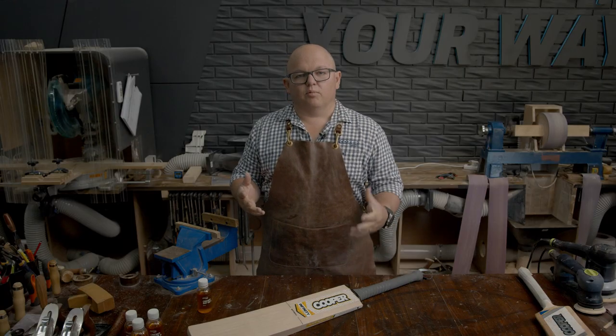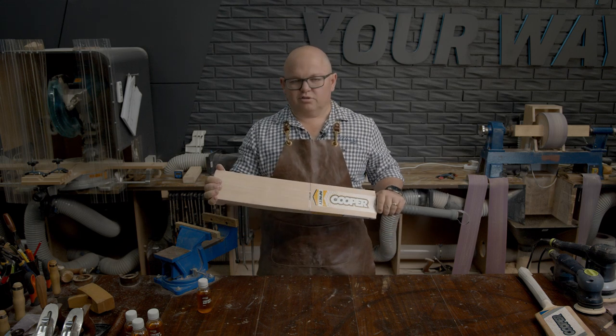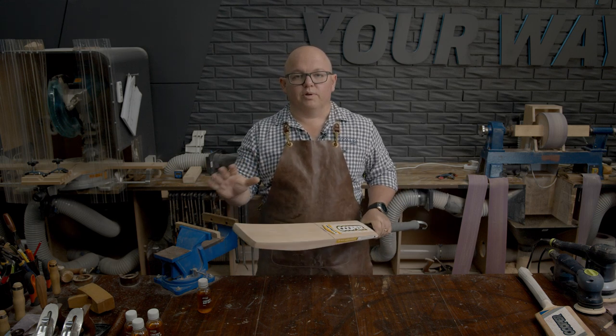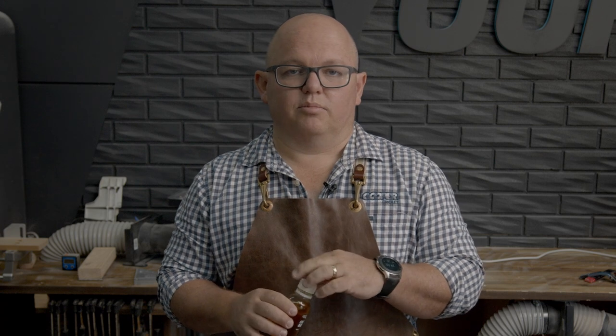Okay, so let's start with the new bat. We've just bought it from the shop — it looks great. What do we do first before we knock it in? We need to oil it. I use my fingers to apply the oil. The reason I do that is because if I use a rag I'm not sure how much the rag actually absorbs and how much I'm actually putting on. So I like to use my fingers so I know exactly how much I'm putting on.